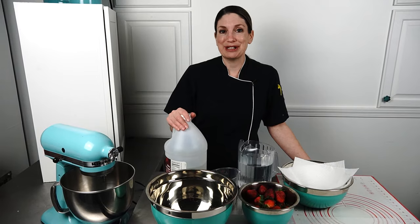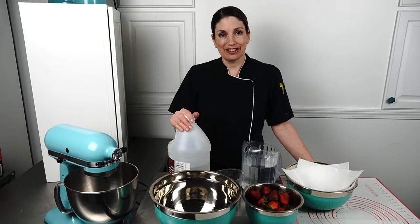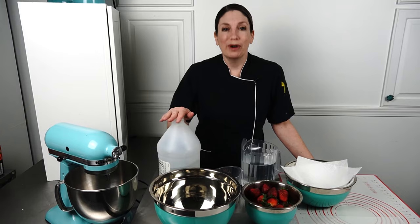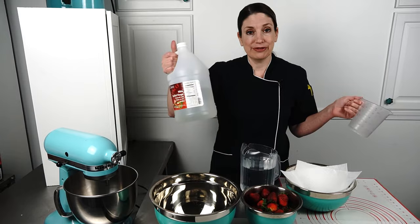So I started asking all the expert strawberry dippers in our area what they're doing to prevent that, and they gave me this secret — they dip their strawberries in vinegar. I'm like, that's genius! But wait — one part vinegar, four parts water. I was like, oh, that makes way more sense.